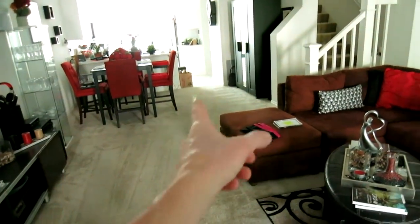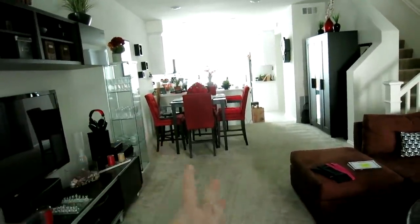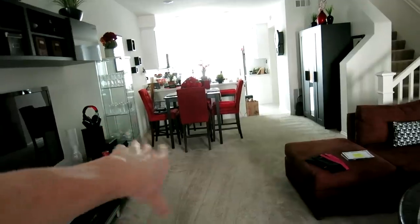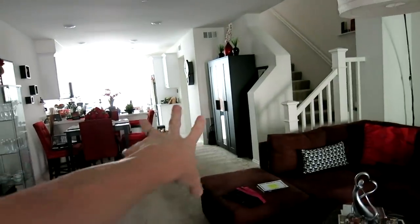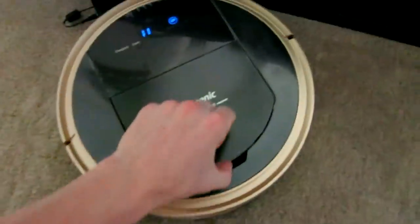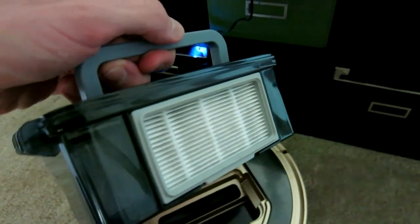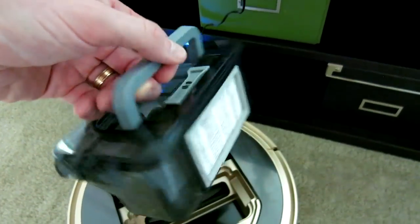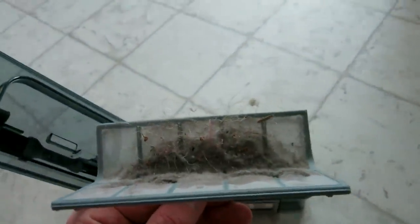Looking at the different patterns on auto mode: it went this way, up and down, to the stairs, and all the way around the chairs. Tighter spaces it couldn't squeeze through, but it covered this whole carpet area plus a bit of the bathroom and some linoleum in the kitchen. Let's open the debris bin and see how much lint and dust is inside — there's already some dust on the HEPA filter.